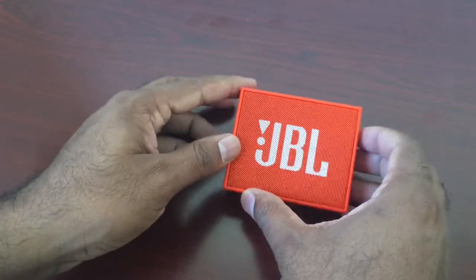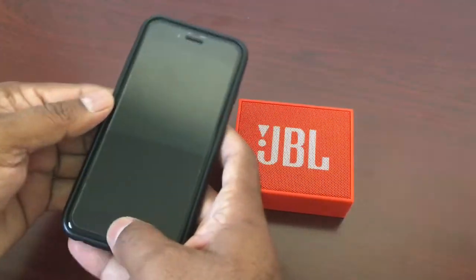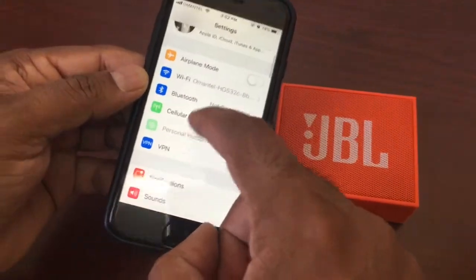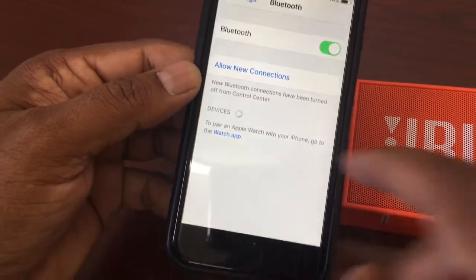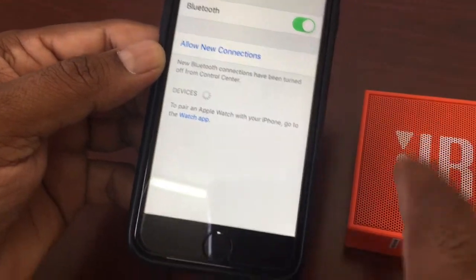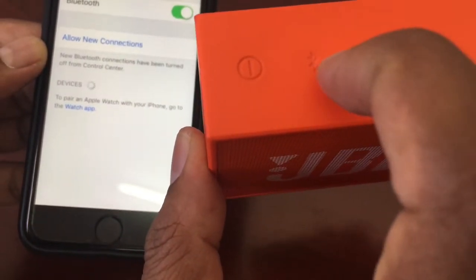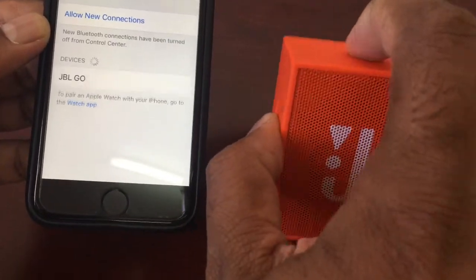We will connect it to our mobile device. Let's see what the procedure is. Now we are going to Bluetooth settings on the phone. You can see that no device is showing yet because I haven't paired this mobile device before. So let's go to Bluetooth.